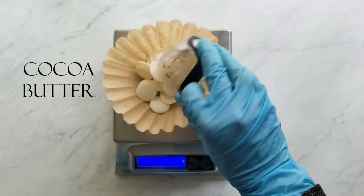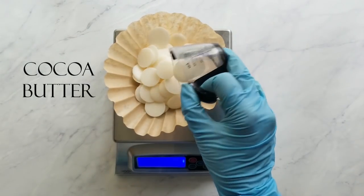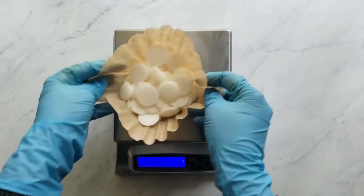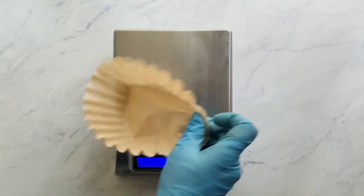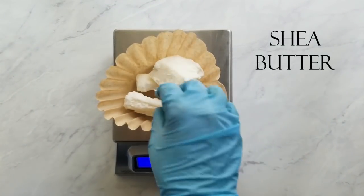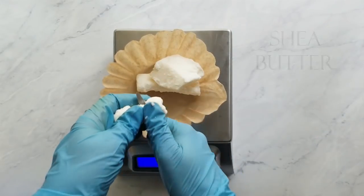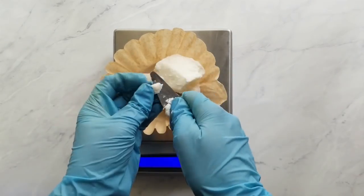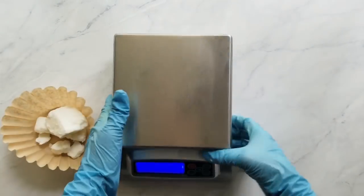Green Irish Tweed is one of my customers' favorite fragrances, and I also like it because it decelerates your batter—you absolutely need a fragrance that behaves for this technique. Next, I measure the cocoa butter. If you don't have cocoa butter pastilles or wafers, you can use whatever you have; I just really like the convenience of those. Then I measure the shea butter and cut it into smaller pieces so it melts more easily.